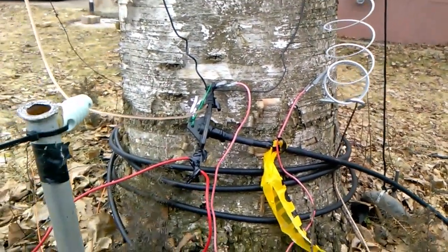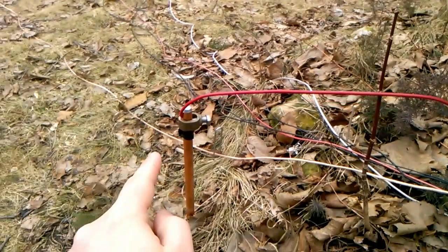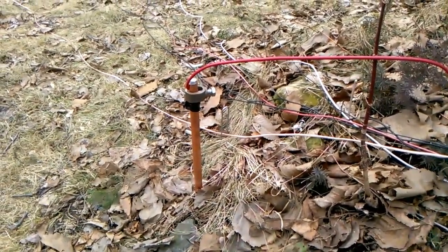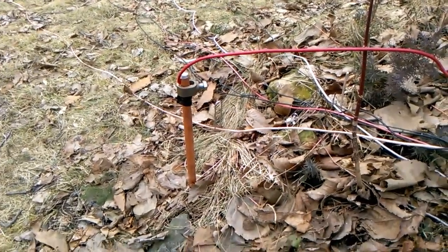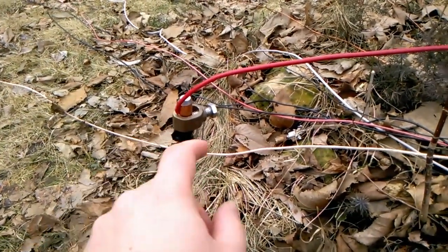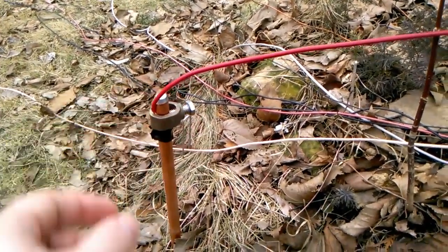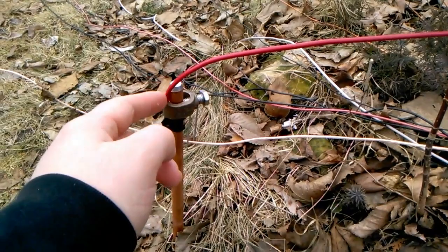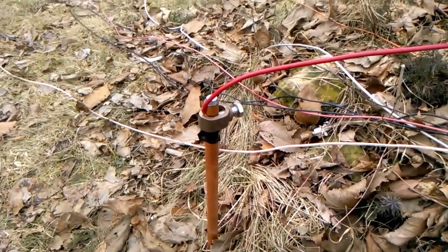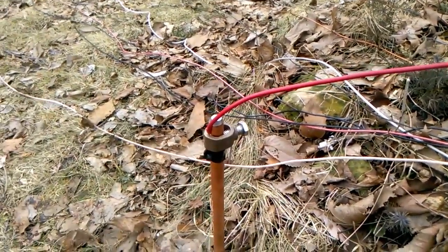Now let's look at grounding and ground radials. This wire here goes to the eight-foot ground rod, which I drove about seven feet into the ground — that was a bit of a process but I did it all by myself. It didn't quite work out the way I wanted; I was hoping I could thread a bolt through the connector but it wasn't big enough. So I stripped the wire, wrapped the copper wire around here and screwed it on — I'll have to change that later, maybe get a hose clamp.